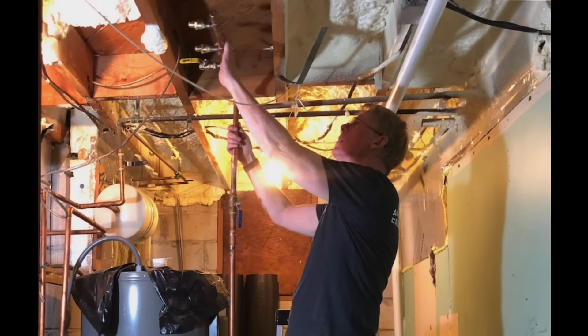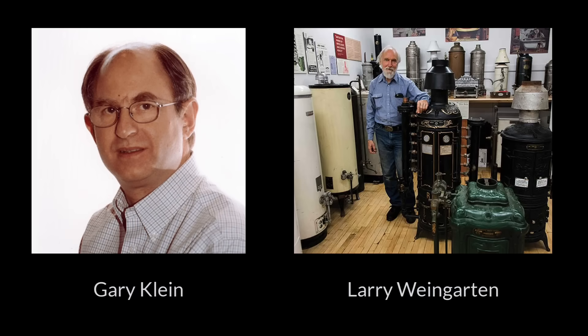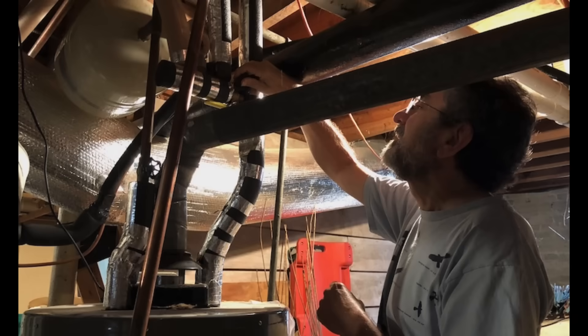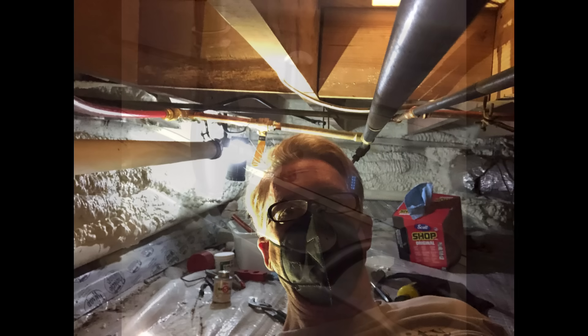So I did a little retrofit on my hot water system and now it's way faster. Gary Klein and Larry Weingarten are the gurus of hot water and they have taught me a lot about this. But it wasn't until I visited my friend David Wasserman's house — you can see him in this photo — that I really got inspired to do something about my own system. So I got to work, and I retrofitted the plumbing in my own house to get faster hot water at three of the most painful fixtures.